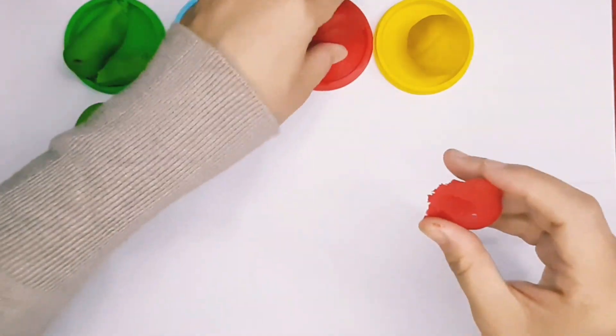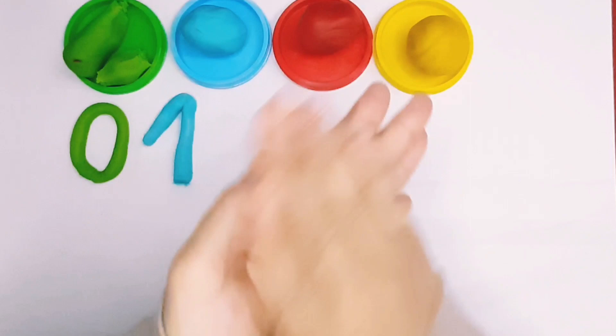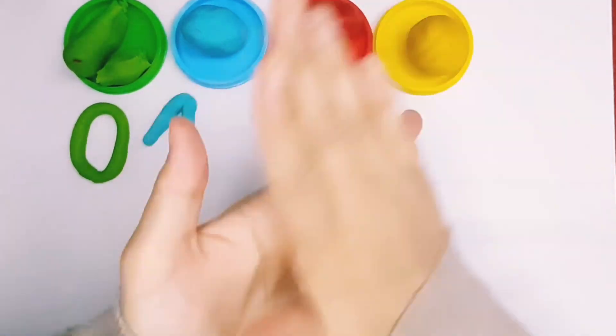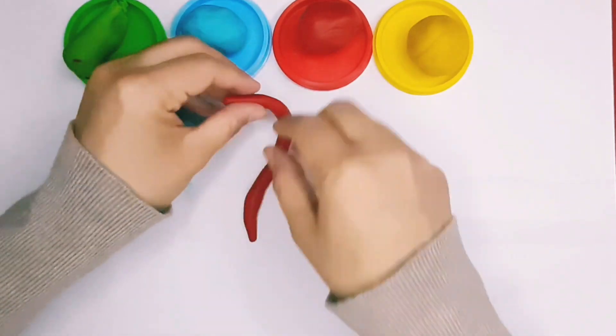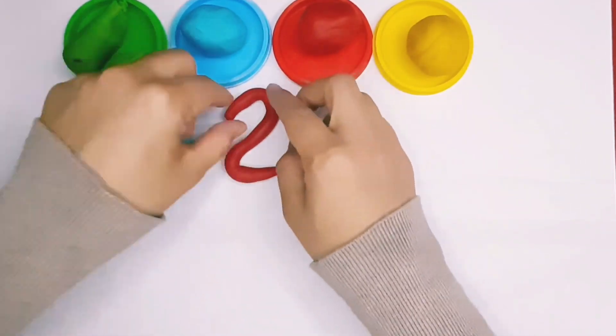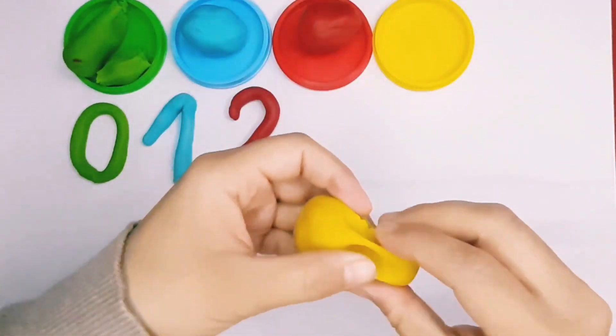Red color. Number 1. Red color. Green color. Red color. Blue color. Red color. Number 2. Yellow color.